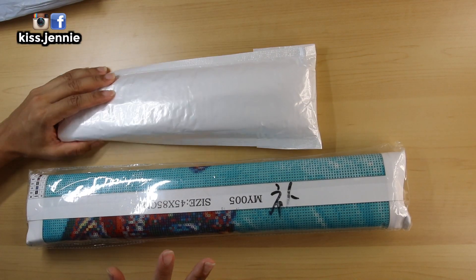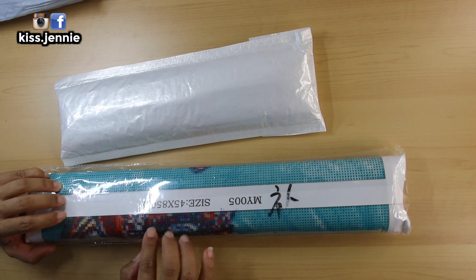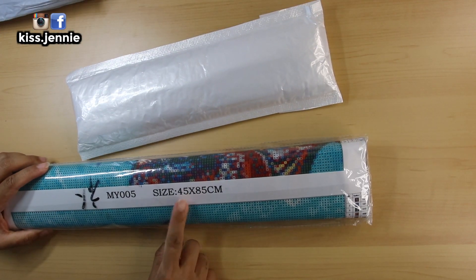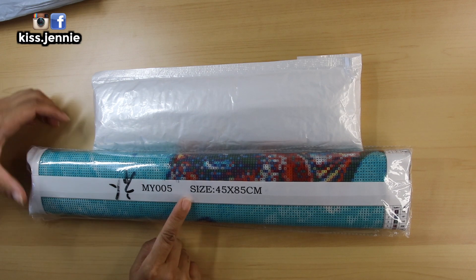So I have two kits. This kit I'm sure is the bigger one because it is 45 by 85 centimeters. Come on, let's get real here - look at that size difference. So we're gonna unbag this one last.